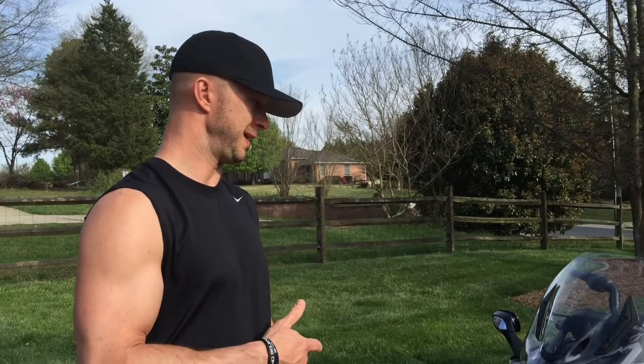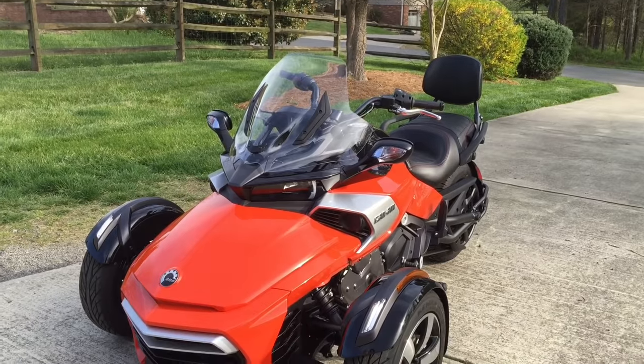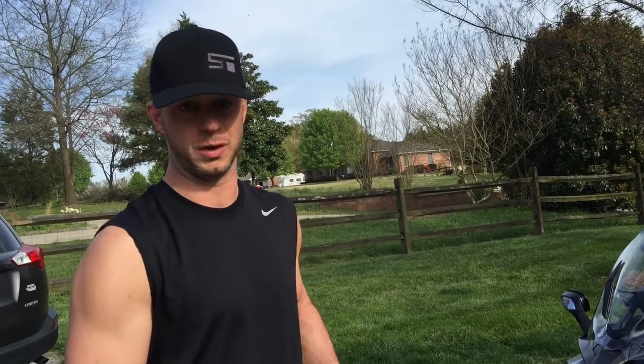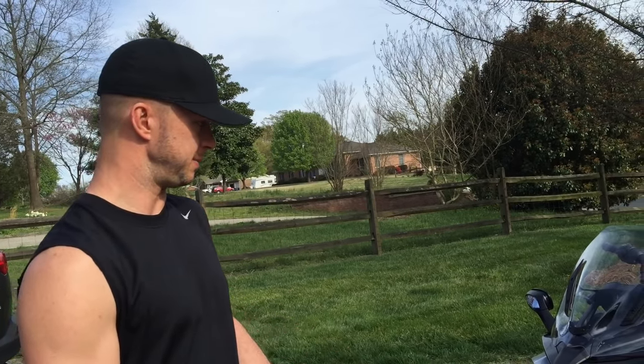I just got this F3 about two weeks ago. This is my third Can-Am Spider. Started off with an RSS 2012 model, same color as this one. Then my wife, who's running the camera, fell in love with it — she drove it, it was a manual — so she got her own, and we have an ST Limited. When the F3 came out, I drove it, and it was the worst mistake I ever made, because I no longer wanted the RSS. In my opinion, this bike is probably what the RSS should have been, and what a lot of people wanted the RSS to be.